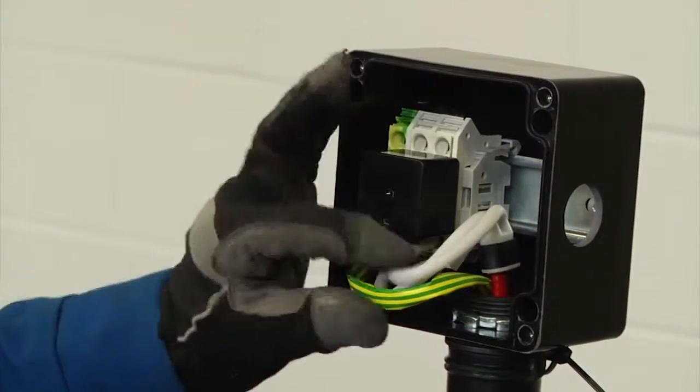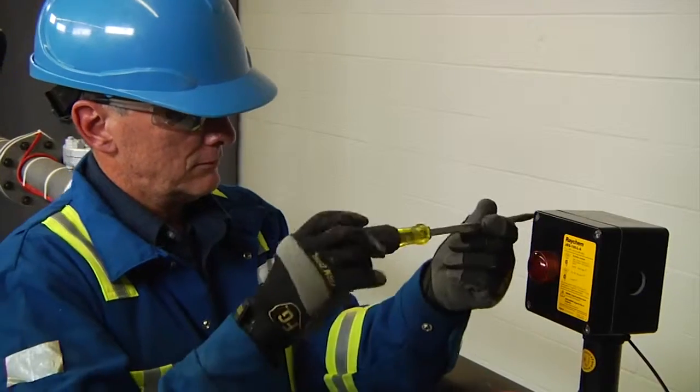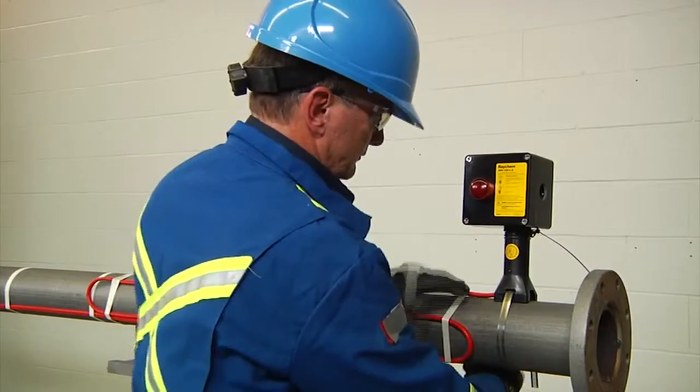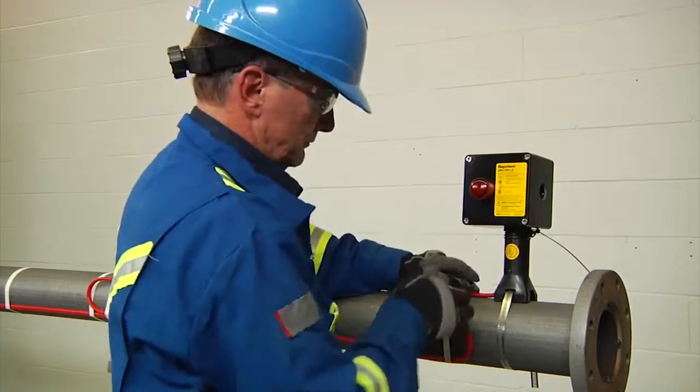Finally, stow the wire into the enclosure and fasten the lid in place. Finish by taping the service loop to the pipe to complete your installation of the JBS 100.